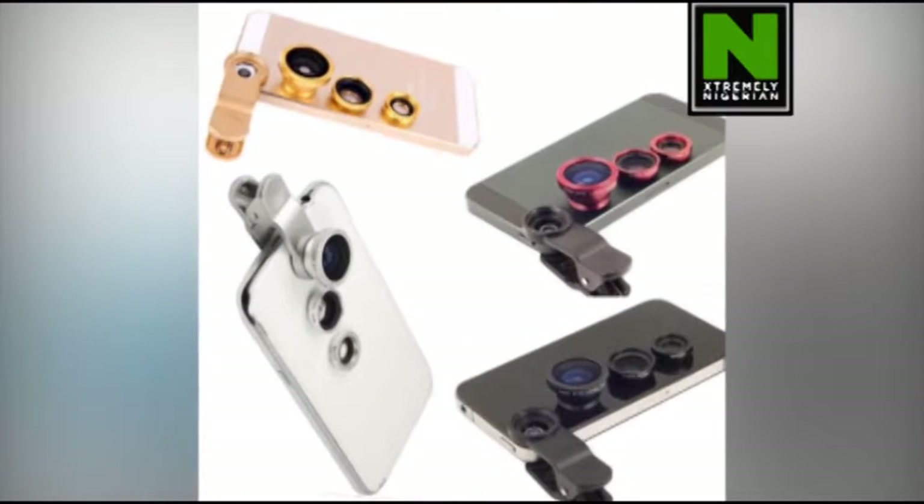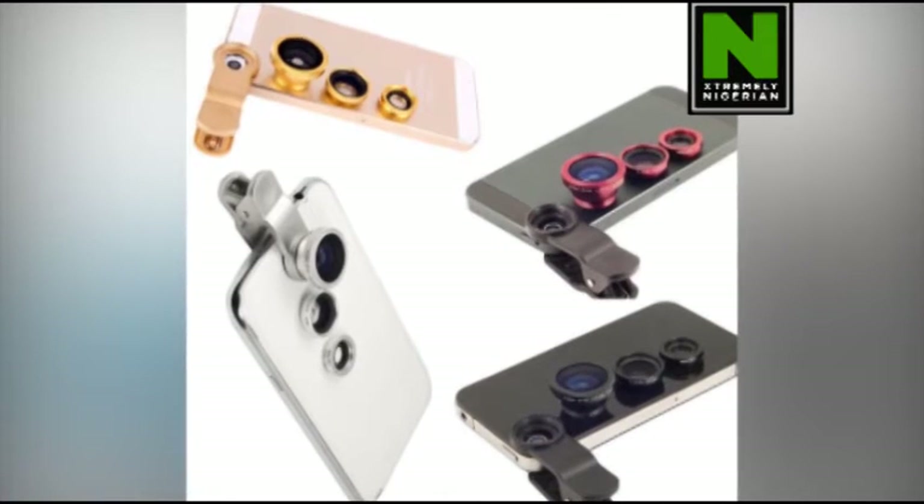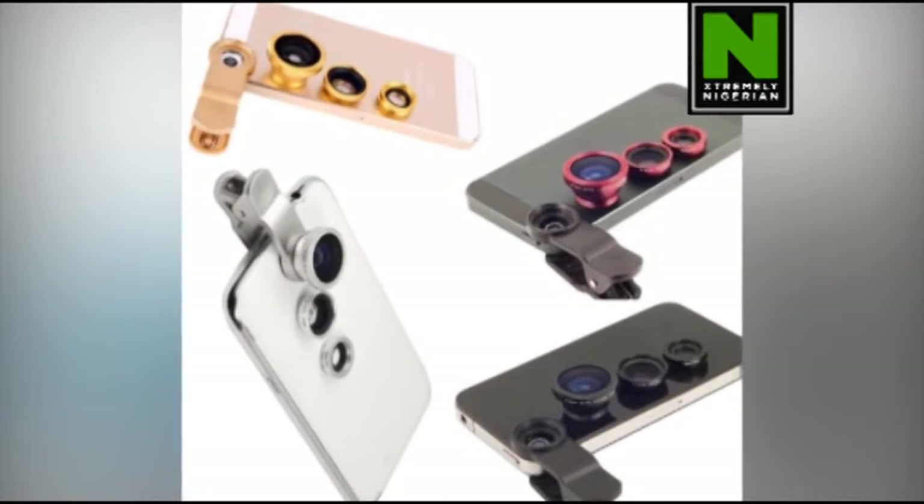That's it folks, all done with the Gadget of the Week for today. Now for more gadgets and queries, all you have to do is follow us on Twitter, Facebook, and Instagram via our handle naijizy.tv.